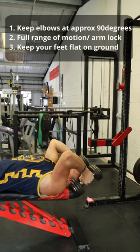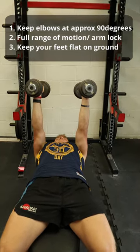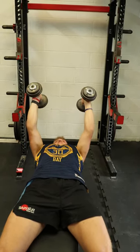Have your arms straight at approximately 90 degrees, then lower your elbows down towards your head. As seen on this angle, the dumbbells are nowhere near the head — they're just coming down just beside it.